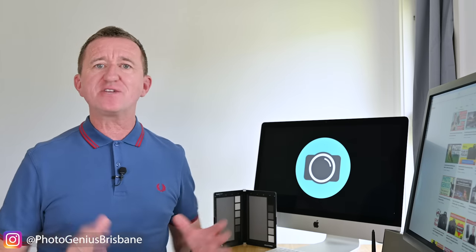Remember, photography is an art form, so be as creative as you like — bend the rules and adjust the white balance to get the results that you want.